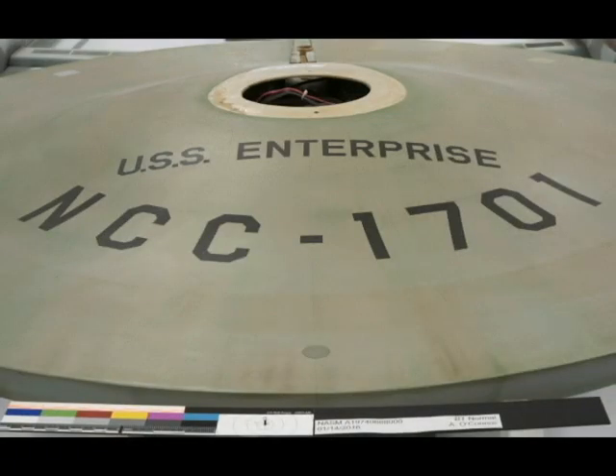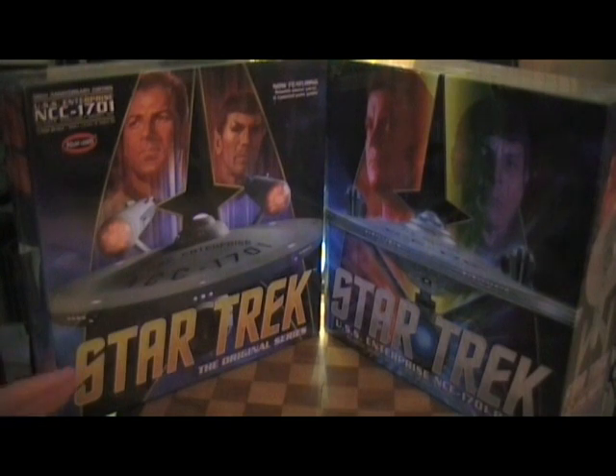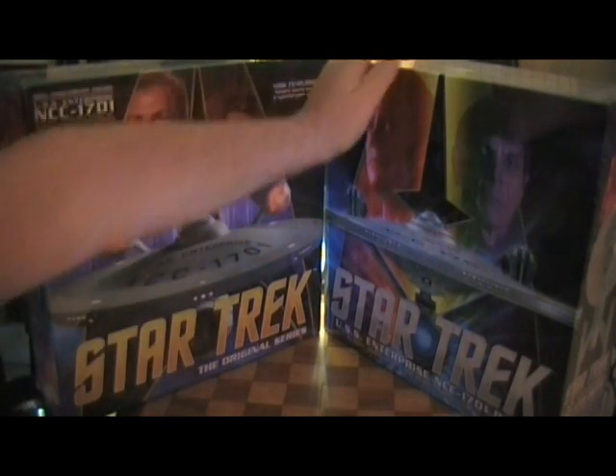This model was made to be lit — Polar Lights came out with a lighting kit for it. There was a spectacular version of the kit that had the weathering decals, photo etching sheets, lights, nacelle engines with spinning lights, and all kinds of different things. I don't know if they figured they could make more money by splitting it up.